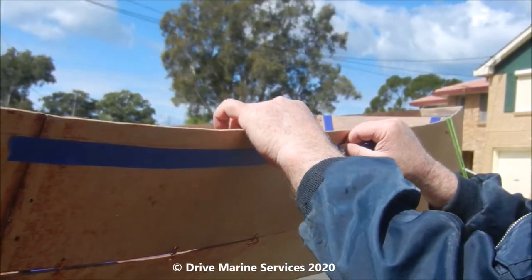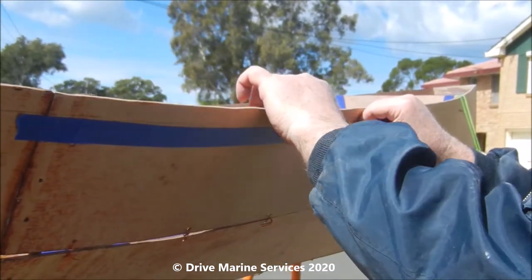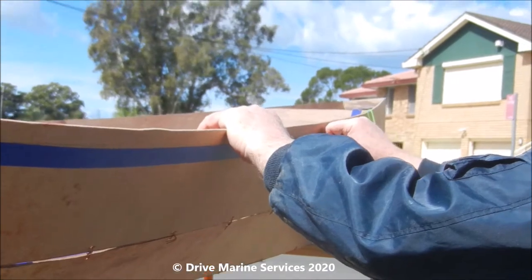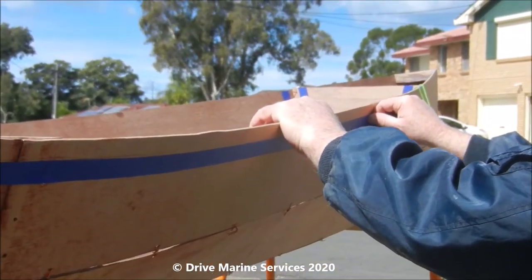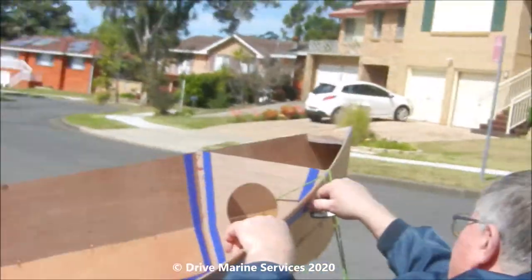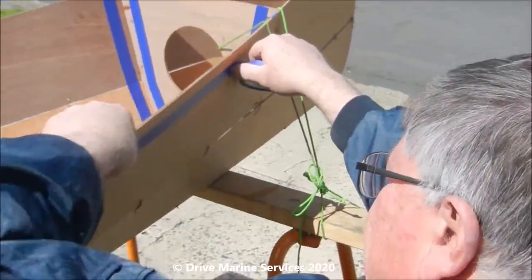Run your thumb along - that's stuck down, that's good enough. Bring it along and run it, and it's as simple as that.